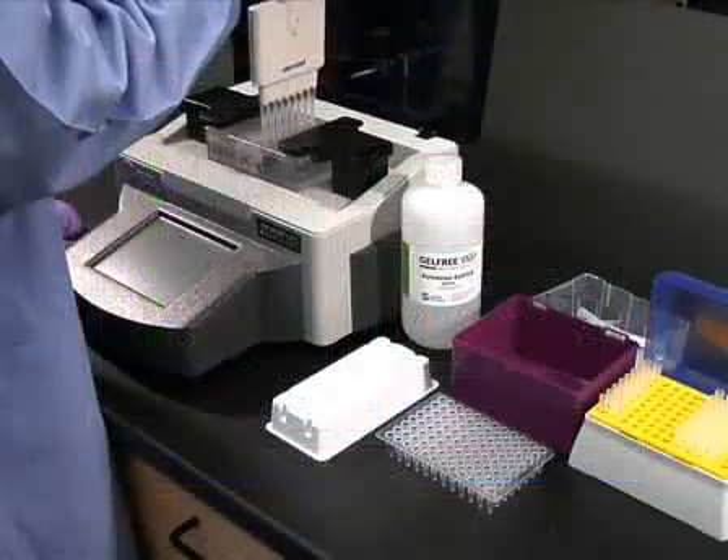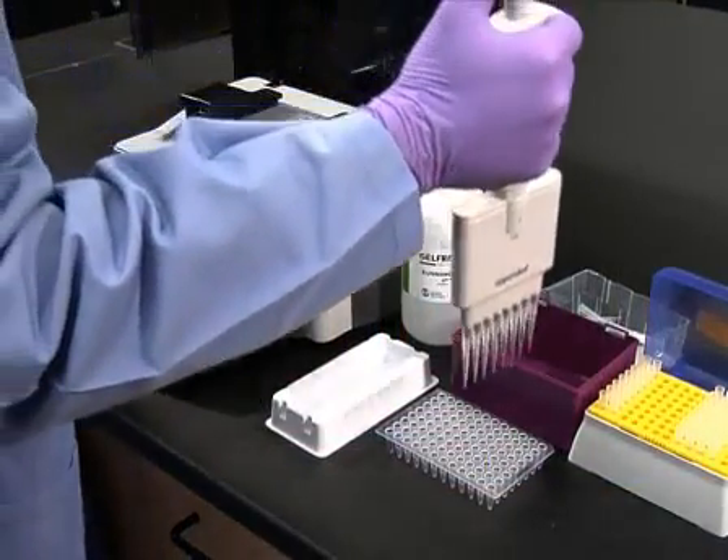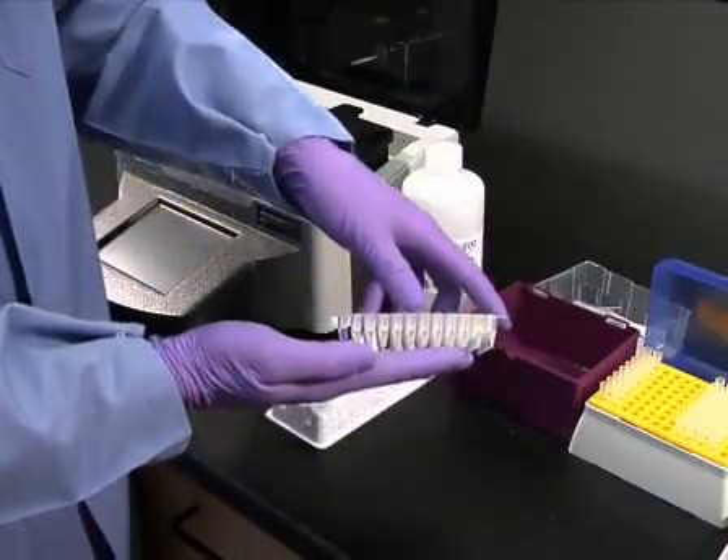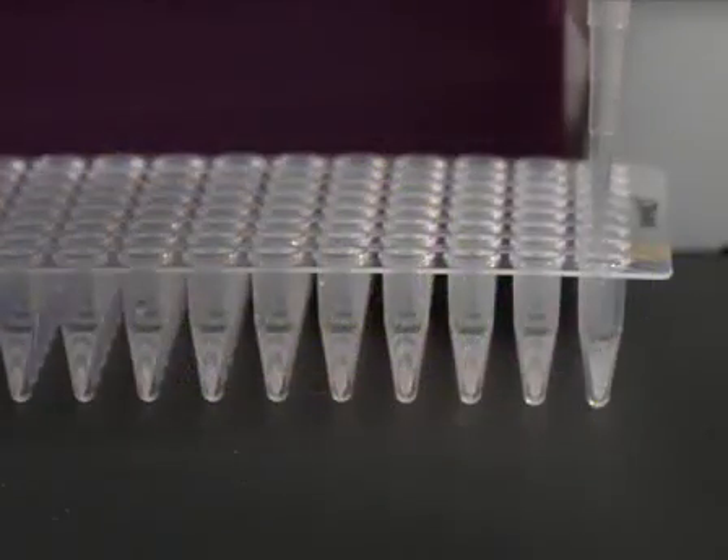Once all of the fractions have been collected, they can immediately be used for further downstream preparation, such as isoelectric focusing or gel electrophoresis, or for analysis using liquid chromatography.